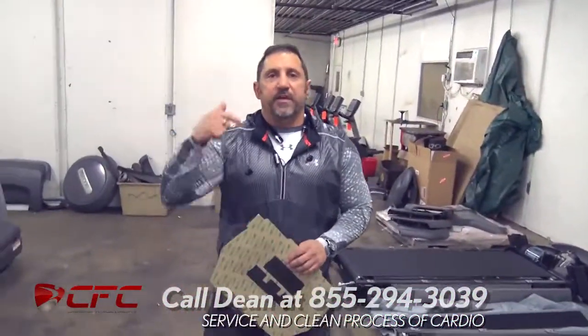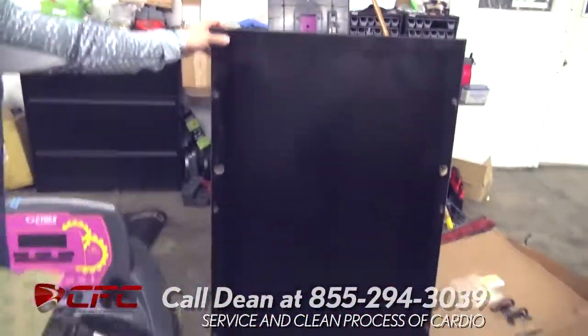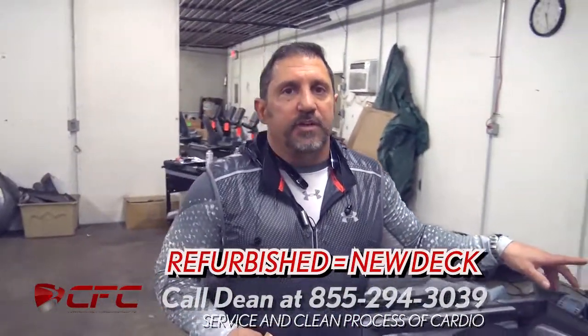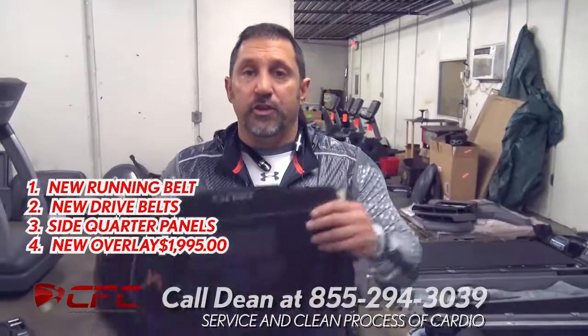Now, on that Planet Fitness treadmill that was out there, the side panels were purple, so we're going to replace those side quarter panels with re-powder-coated black quarter panels. So those are all the steps we've taken to servicing, cleaning, and refurbishing a treadmill. The servicing and cleaning aspect is going to save you money because we don't have to replace the deck. On other makes and models like Life Fitness and Precor, they have a phenolic deck, so we're probably going to replace the deck. Refurbished means it's going to need a new deck. We can get away with servicing and cleaning on the Cybex treadmills — but that's still a refurb treadmill because the deck's in mint condition. So we're going to sell that treadmill for $1,995 with a new running belt, new drive belt, new side quarter panels, and new overlay.